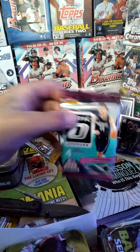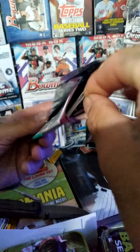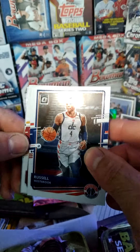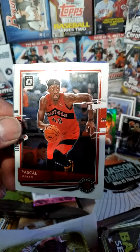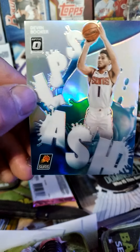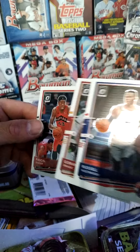Last Optic pack, guys — again, please like, comment, subscribe. First card is Russell Westbrook, then we got Goran Dragic, Pascal Siakam, and then we got a Splash Devin Booker — that's a beautiful card, that's cool. Little splash insert there. Russell Westbrook, Pascal — sweet, man.